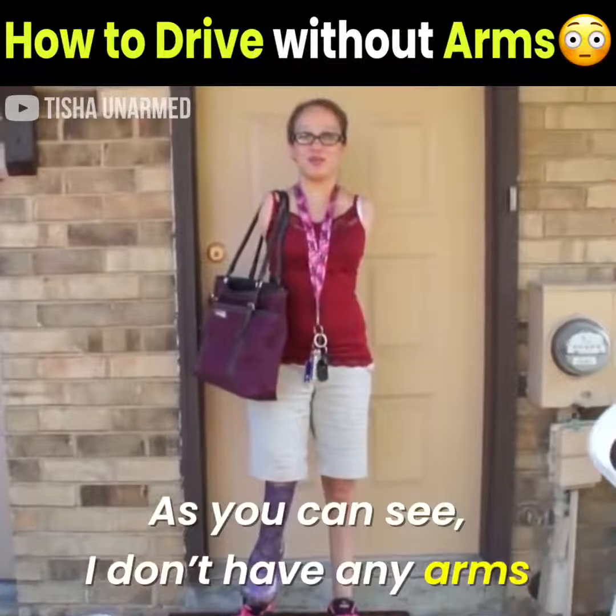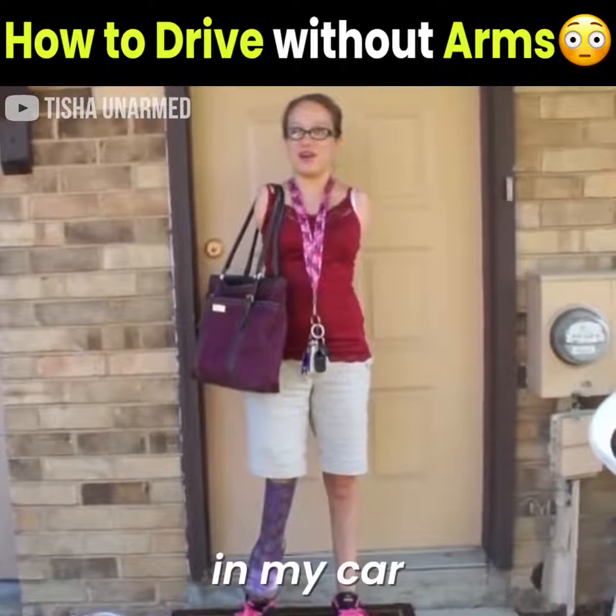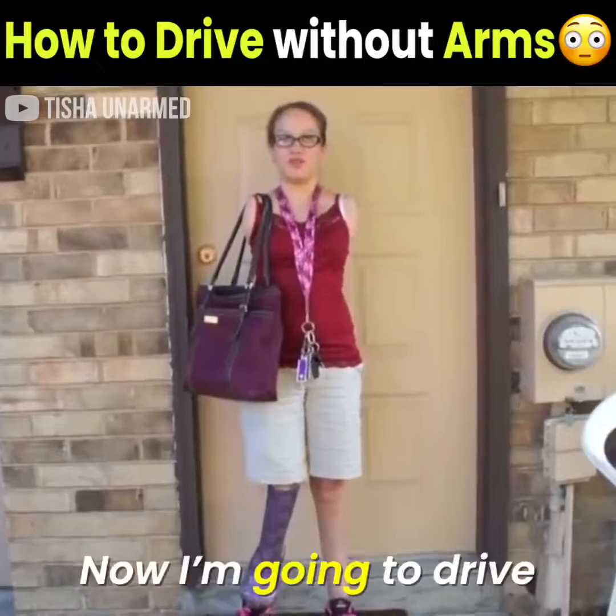As you can see, I don't have any arms. Today, I'm taking you on a ride in my car. I'm going to be driving — legally.